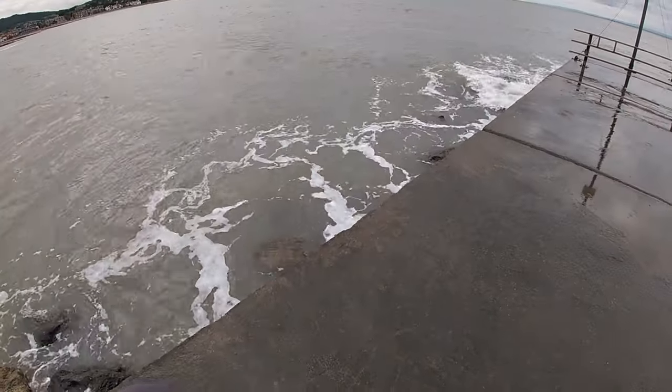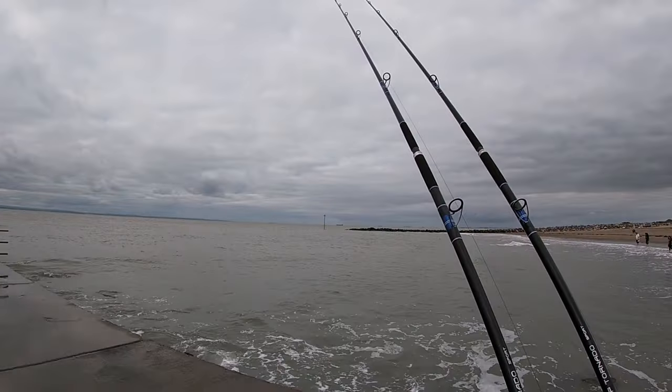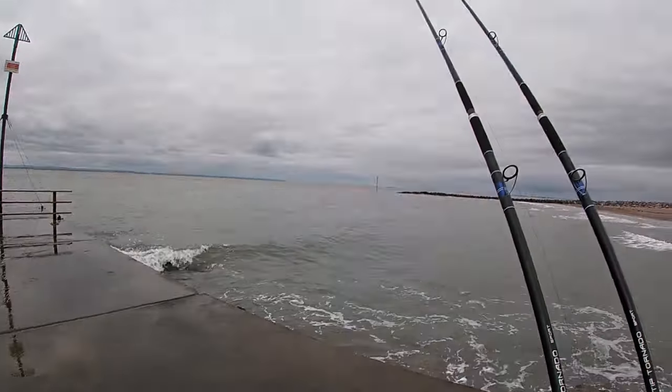It's late August and it almost feels like autumn is here. Fresh wind, but the sea — the water's quite pleasant actually. It's quite warm.